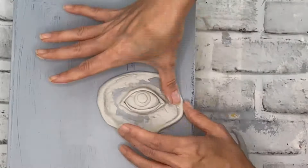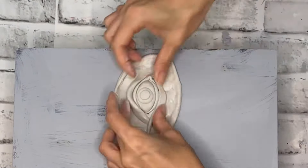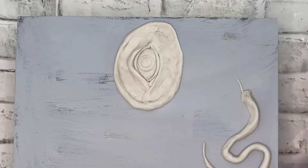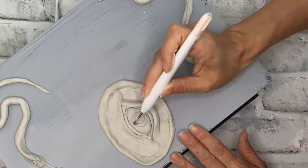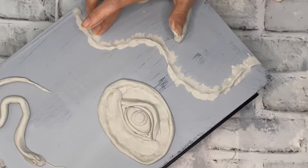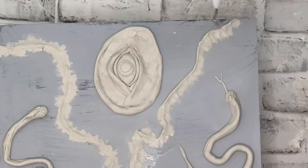Can you tell yet what I am creating? If you are a fan of fall Halloween movies, you might know a little movie called Hocus Pocus. In that movie is a really cool book called the Book of Shadows, and it kind of looks like this. So my inspo is to create my own little Book of Shadows Halloween box.